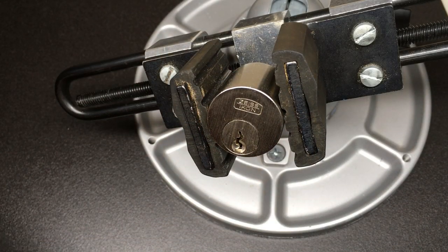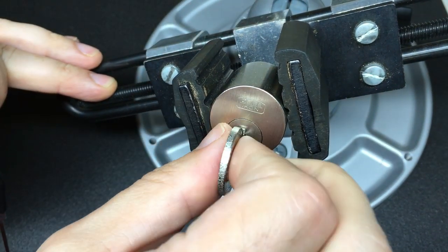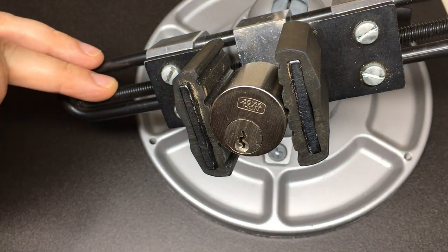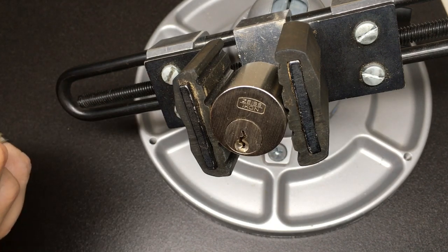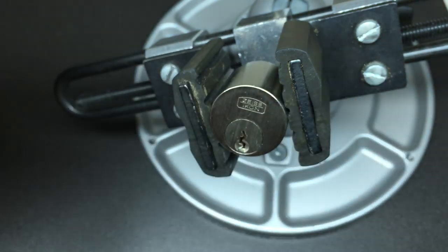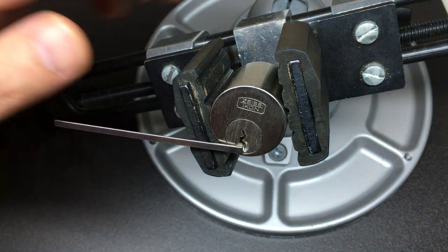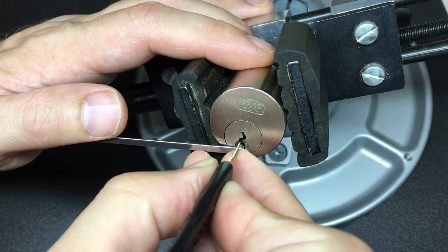Okay, we're all viced up. I've got my key here — works nice and smoothly, it does really lock into where that ball is. So we go picking. The bitting, as you can see, is actually quite steep, a bit severe — quite nice, very paracentric keyway as we talked about earlier.